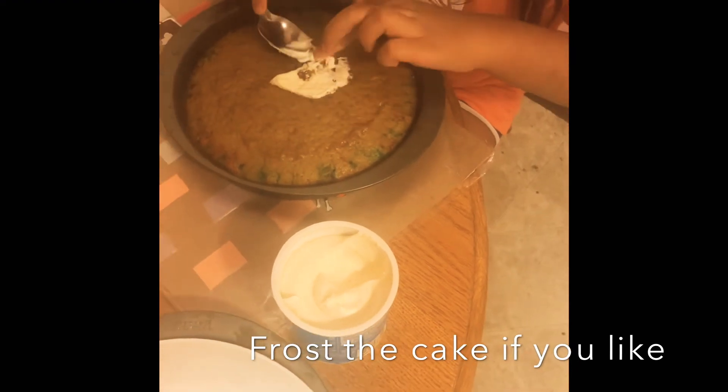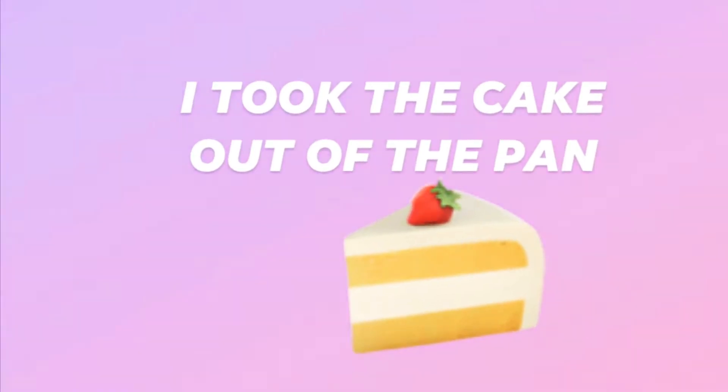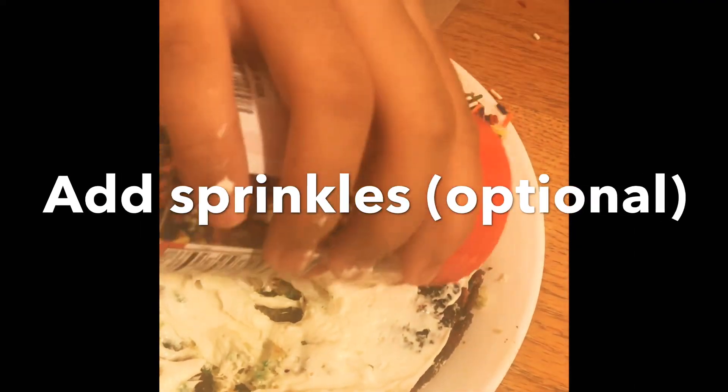Then you can frost the cake if you want to — this step is optional. Then add sprinkles; this step is also optional.